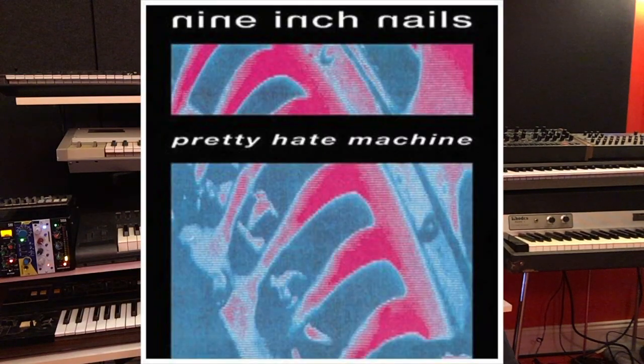I couldn't do an episode on distortion pedals and synthesizers without incorporating a song from one of my favorite artists, Nine Inch Nails. Their album Pretty Hate Machine has some ferocious bass lines on it, especially the song Head Like a Hole. And when I'm trying to recreate a synth bass sound, one of the first places I go is a bass distortion pedal — enter the MXR M80 bass DI.